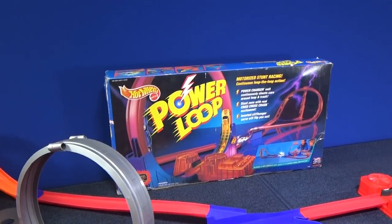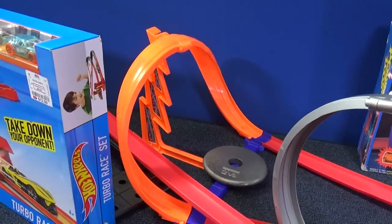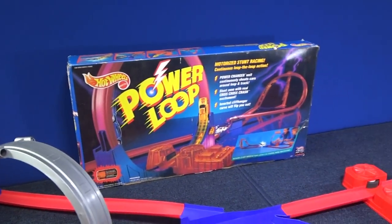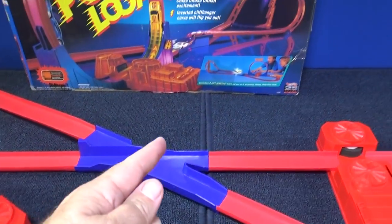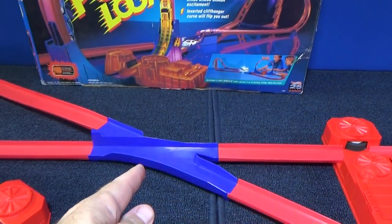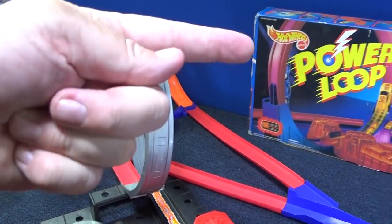Power Loop — that's a very cool set. I used that curve right there. Cars go upside down; it's a curve, but it's a loop. Pretty cool. I got a few of those sets, actually — I did a review. That's where that part came from. The criss-cross, like a crash part — it's the intersection. So that part came from that. All these red pieces of track came from that set.